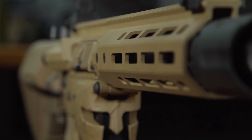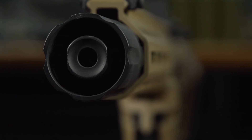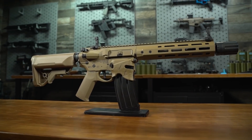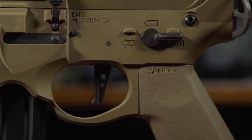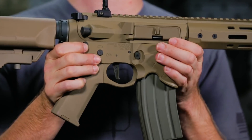Internally it uses an Ares reinforced LiPo-ready gearbox with their EFCS. The EFCS allows for a variety of fire control modes, all of which can be programmed using the EFCS control box, which can be purchased separately at evike.com, or if you already have an Ares product, it is compatible with that programming system.